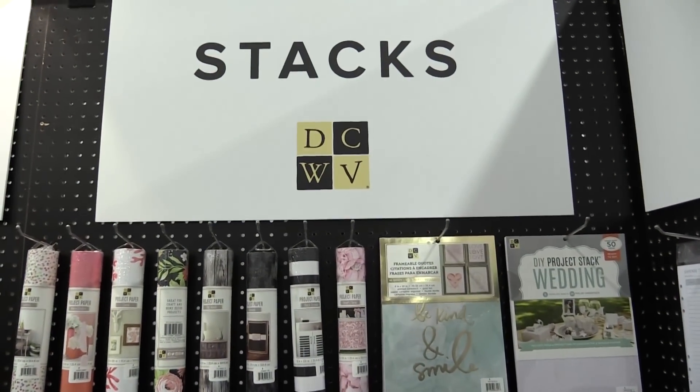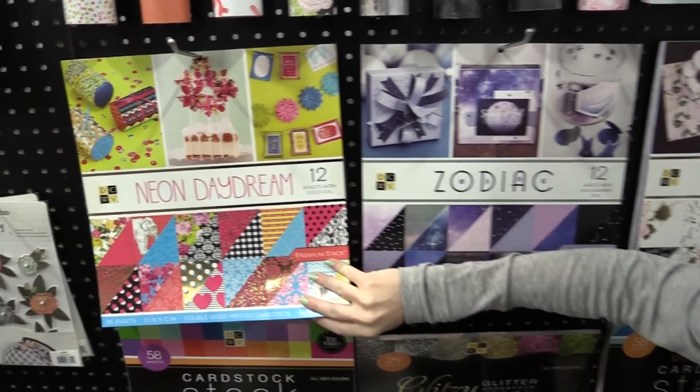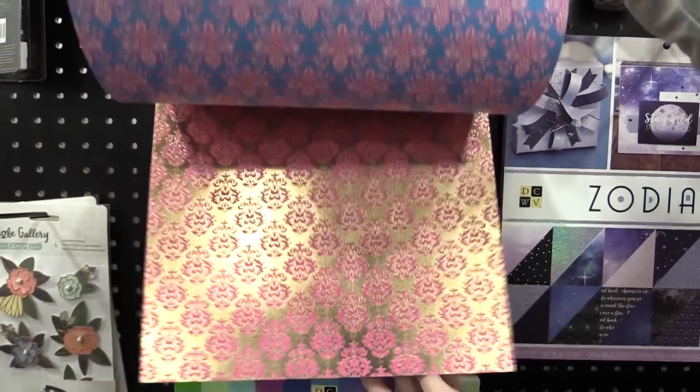This is Scrapbook.com and I'm at the American Crafts booth to show you the new stacks from Die Cuts with a View. Everybody loves these stacks and with good reason. You get 12 by 12 papers and they're perfect for any project you can imagine.